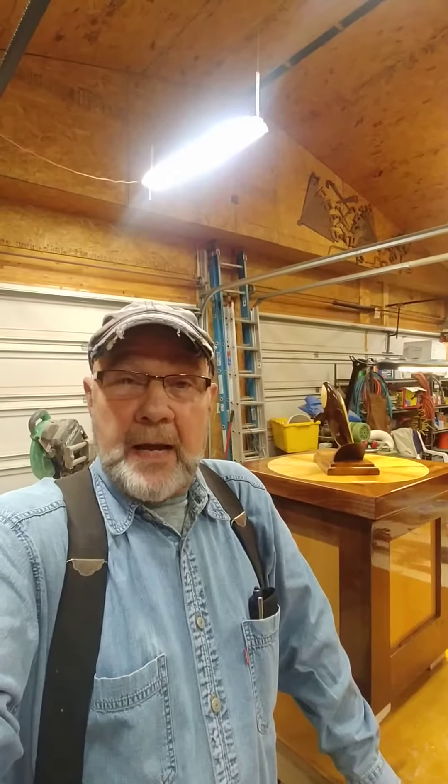Hey, Captain Bob here in the old garage. The other day we put some more varnish on our file table for the boat, and I just wanted to give you a little update, show you what it looks like today.